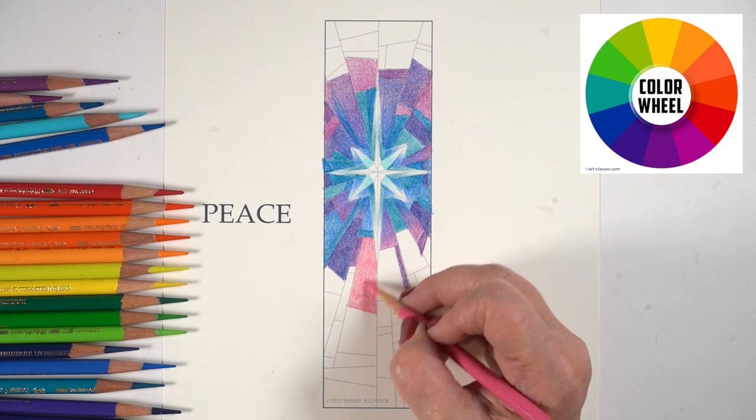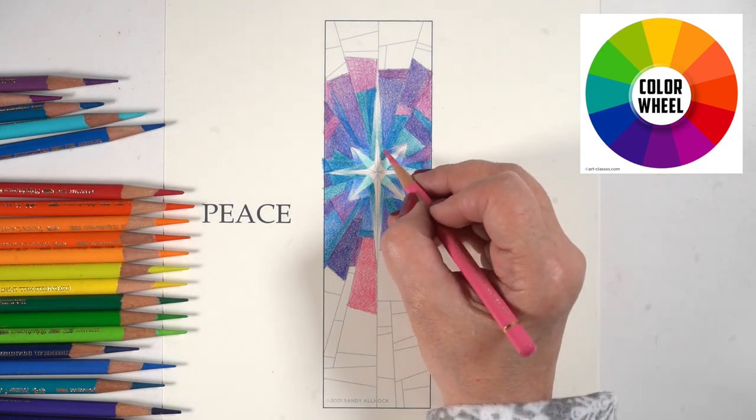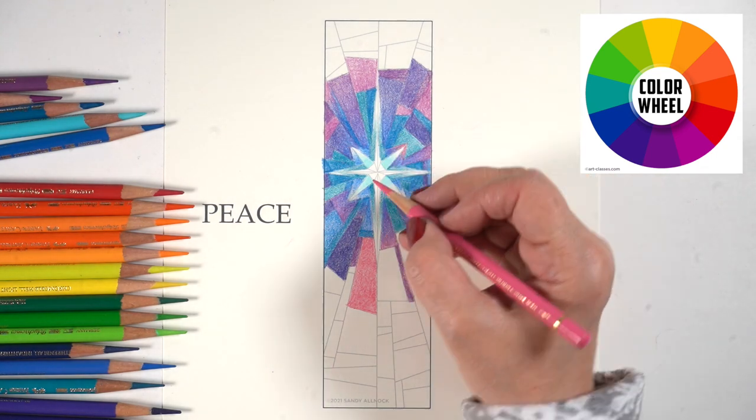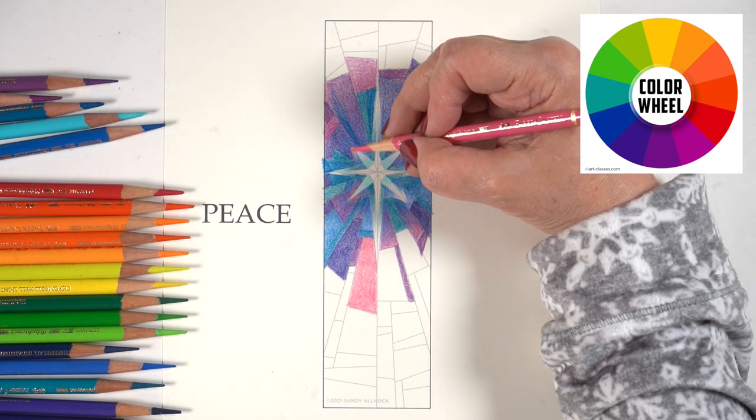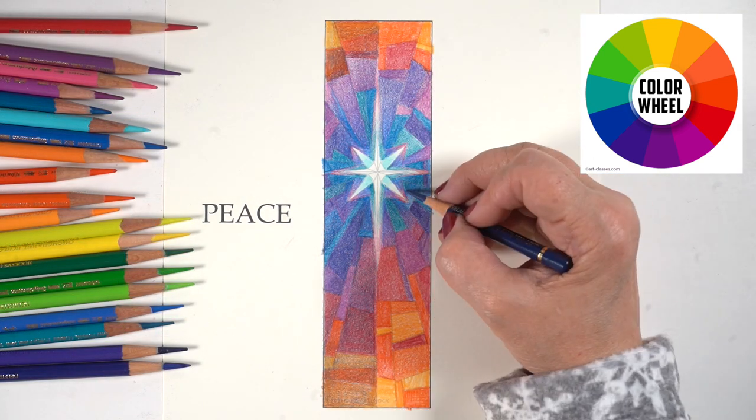I'm using Stonehenge drawing paper for this since it's going to be a bookmark. That allows you almost indefinite amounts of layering — I could layer on this forever using light pressure with the pencils. If you use really heavy pressure it's going to be harder to do.